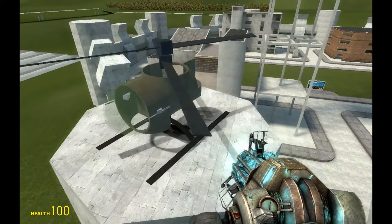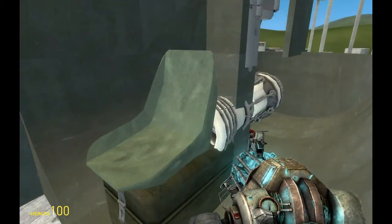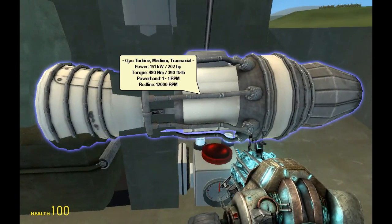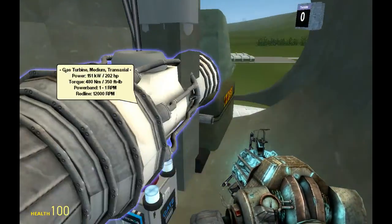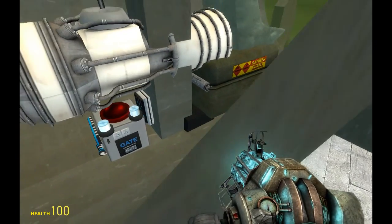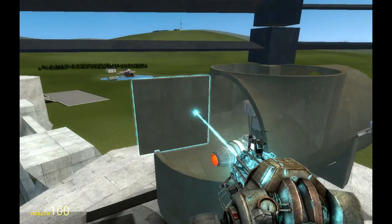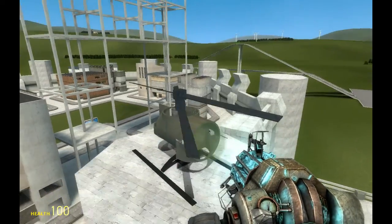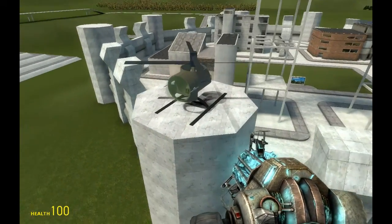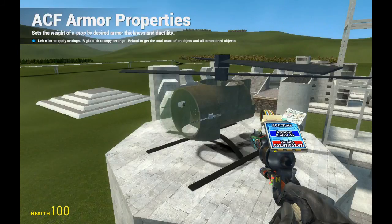It has dual rotor blades that balance out the propulsion so it won't turn on its own. It moves forward with a medium jet engine and has a fin or rotor at the back to steer left and right. The rotors turn in different directions — clockwise and counter-clockwise — and that's how you stop it from wobbling around in the air.